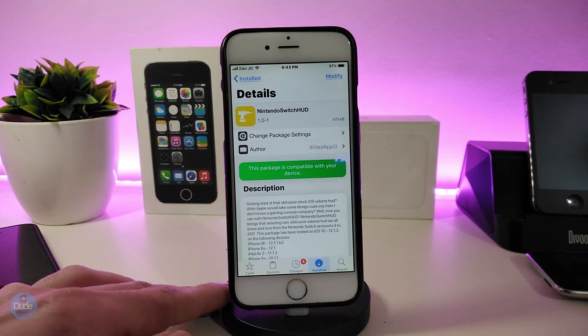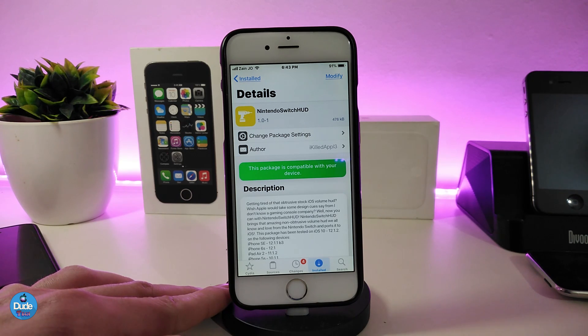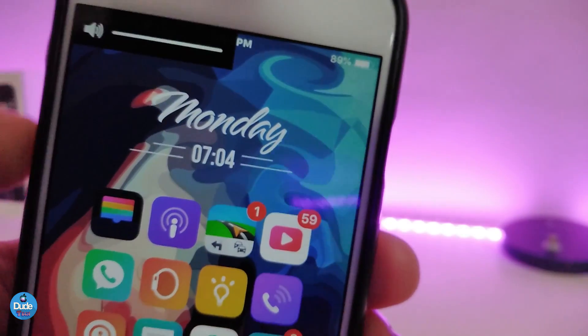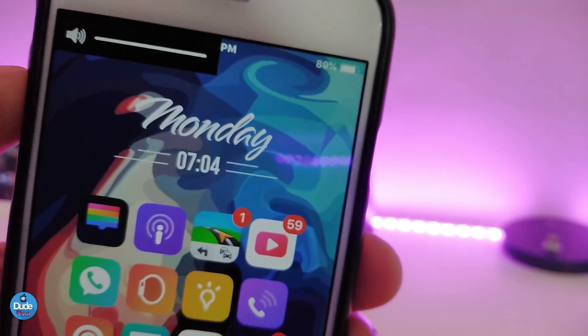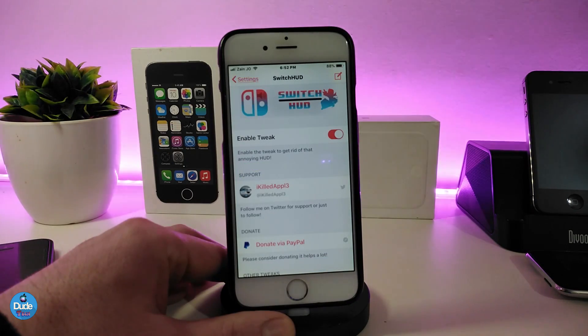Let's go ahead and talk about the first one: Nintendo Switch Hood. This will replace your Apple stock notification hood with another design. You can see right now how it looks in the top corner — that's the style of that hood. If you want that kind of style, this is the tweak for you.